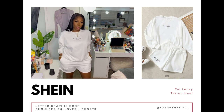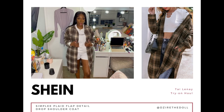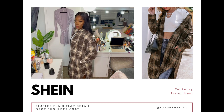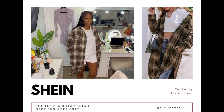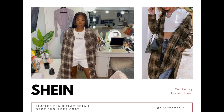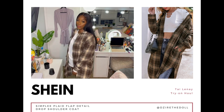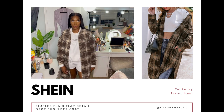This is called a plaid drop shoulder coat, but I don't understand why they call it a coat because this is essentially a flannel — more like a regular shirt or sweater. It's a size 12 and comes in four different colors; I got the multi-color brown. It's knee length and you can definitely dress it up or down — either way it's still cute.